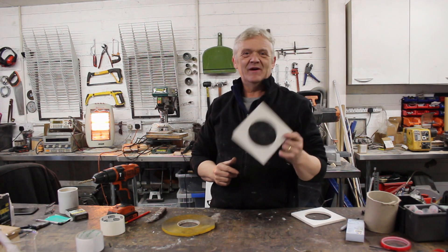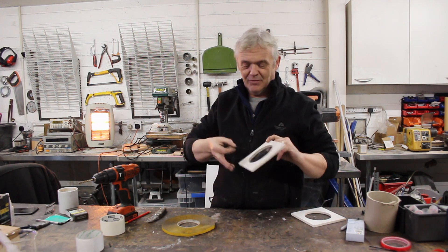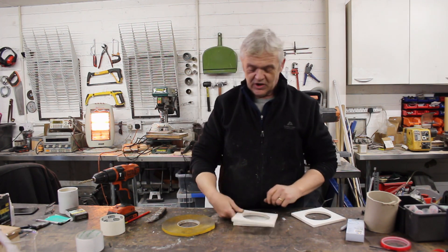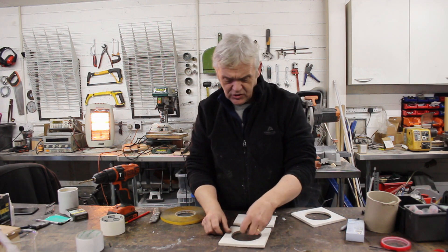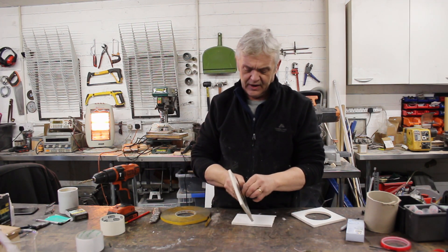We've got our bit of cellophane stretched across the hole and it's like a drum. Now we're going to glue it upright — there's a bit here just for prettiness — but what we need to do now is take a little strip of double-sided tape (I'm actually using double-sided foam, but regular double-sided tape is fine) and put it in the middle of the cellophane.